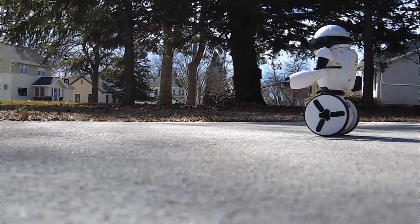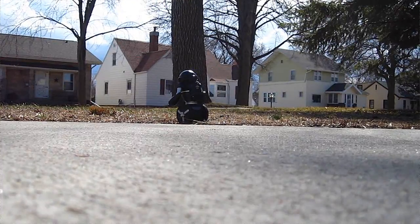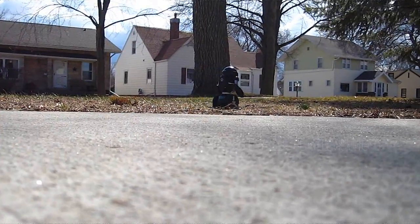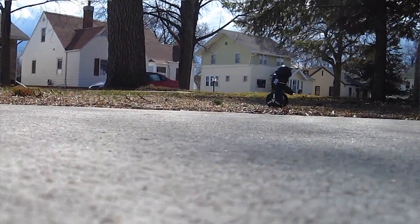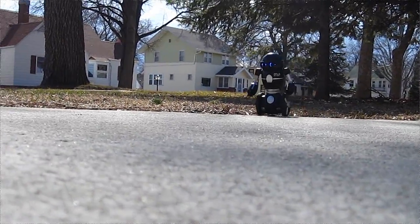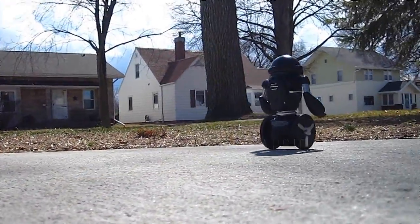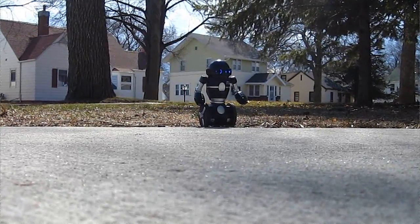There he goes. He does okay in the grass — he only hits a certain spot but he goes over. Oh! He's doing really good! Look at that! Whoa! That guy's got it! Yeah! That's amazing!